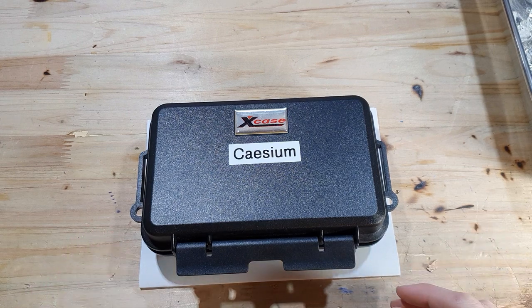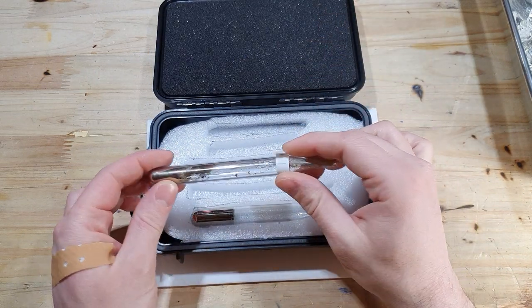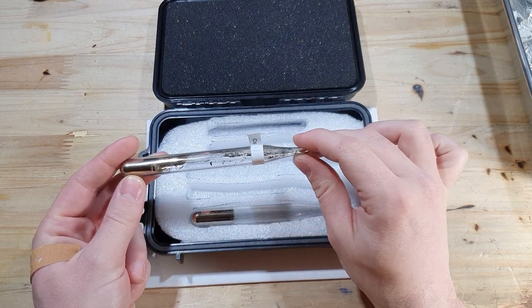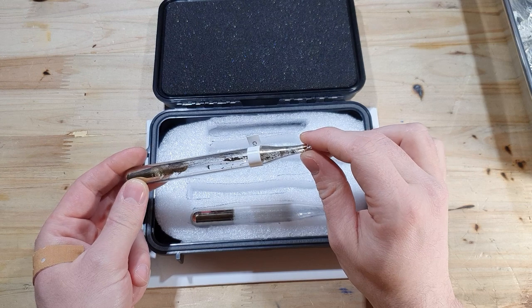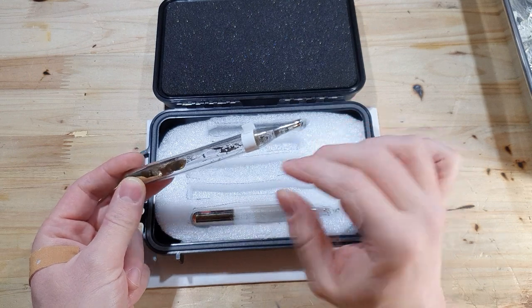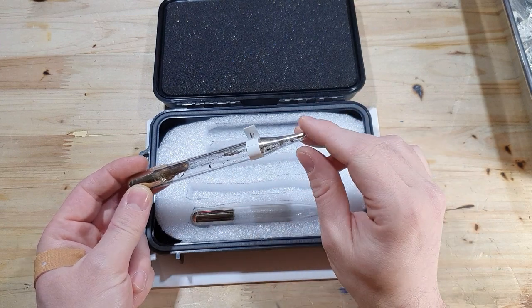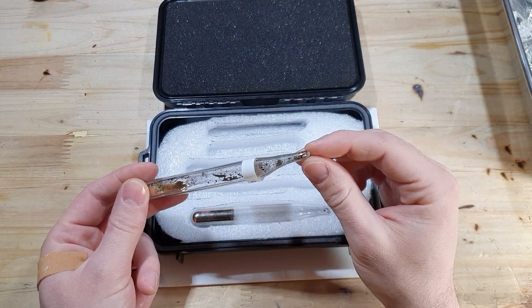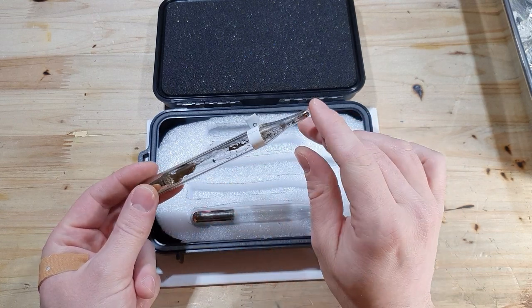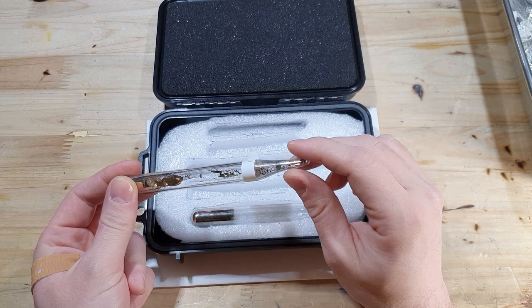So why use a brake seal? If you've got a product — for example cesium — that is sensitive to moisture and oxygen, and you've got it in an ampoule like this under vacuum, and you want to transfer it into another apparatus, for example to redistill it or use it for another purpose, you've got a problem. There's no easy way to transfer the cesium from this ampoule into another apparatus without getting it into contact with air. You could freeze the cesium and open the ampoule and get a little bit of oxidation on the surface, but there are cases where that's not an option — so that's where brake seals are very handy.